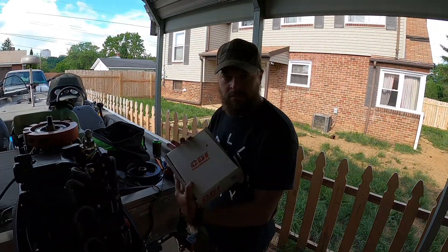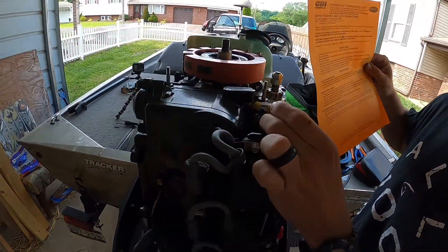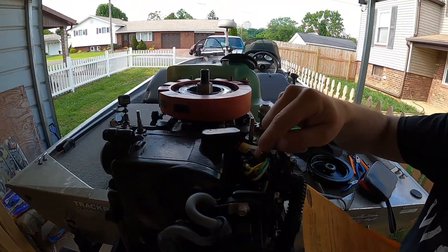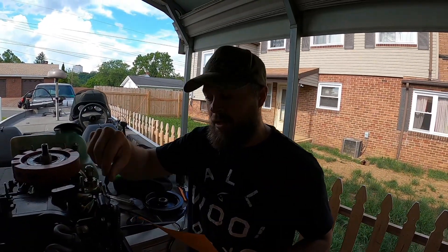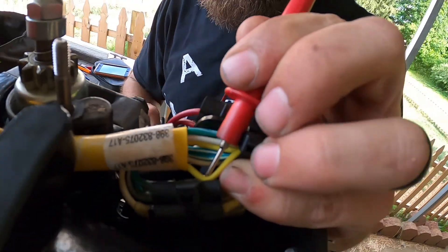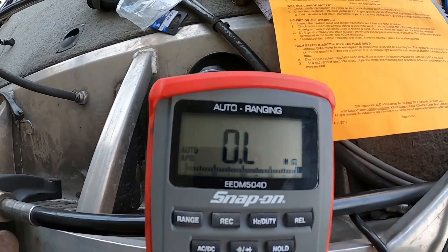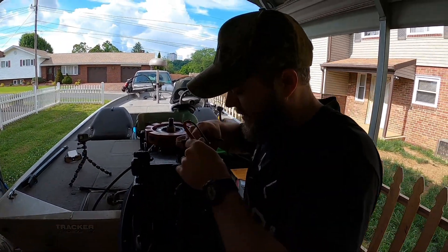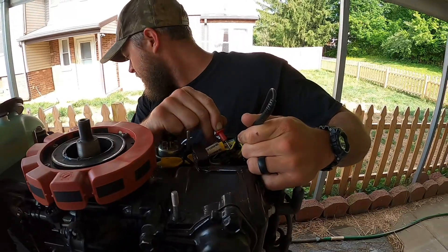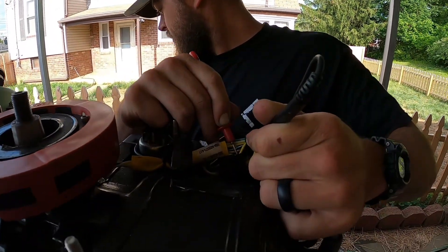We ended up going with an aftermarket stator from CDI Electronics — highly recommended. The troubleshooting checklist says to test each yellow wire to the engine ground. We're testing for no resistance at all; if you have any resistance from yellow to ground, the stator is bad. I'm using a voltmeter, stabbing through the sheathing of the wire and then going to the ground — I'm getting an ohm overload. It's reading far too high. Testing the other yellow wire: same thing. We're reading 0.1 ohms and we should be at 0.4 between the two yellow wires — another indicator of a problem.